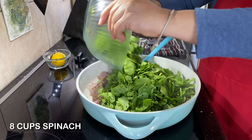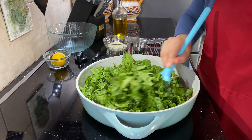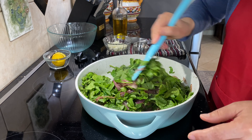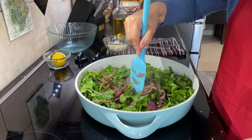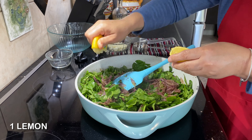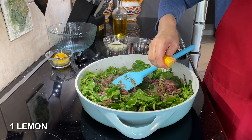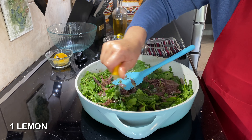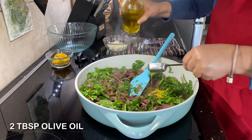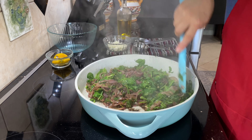Add eight cups of spinach. You can chop it or put it whole like me — I just put it whole. Mix it, let it cook, then add the juice of one lemon and two tablespoons of olive oil. This dish needs olive oil, it's delicious, you won't regret it.